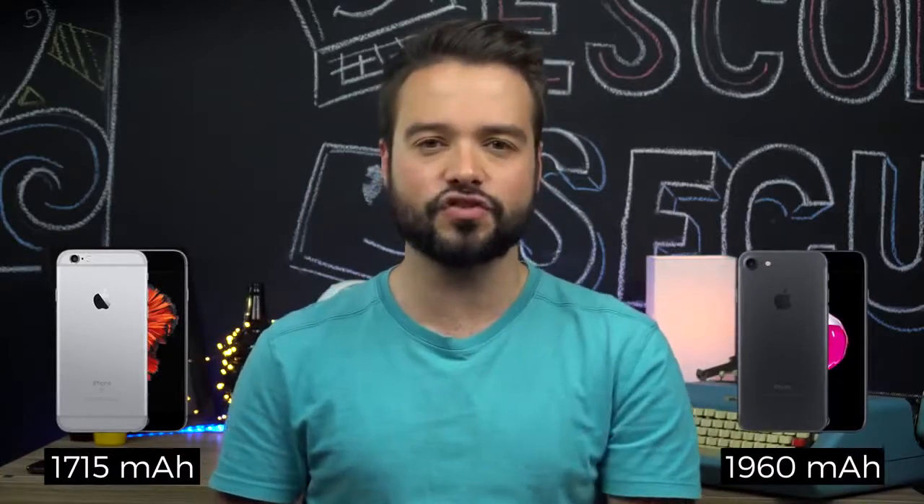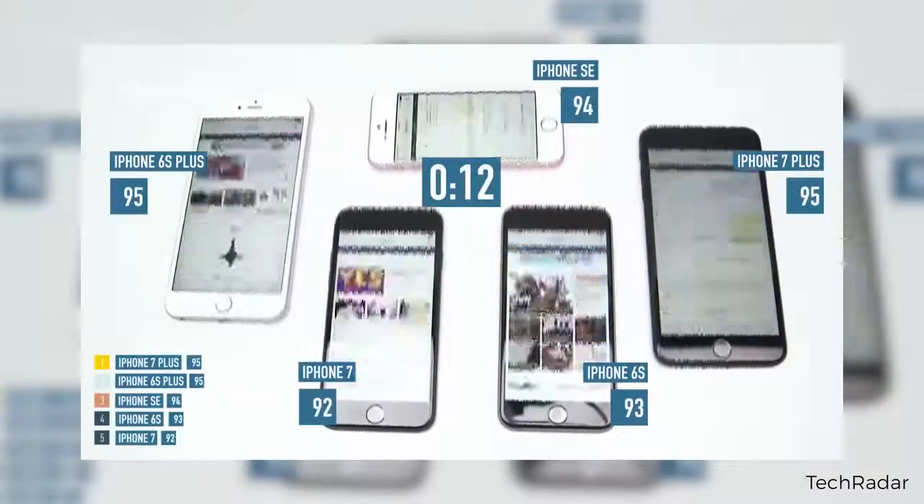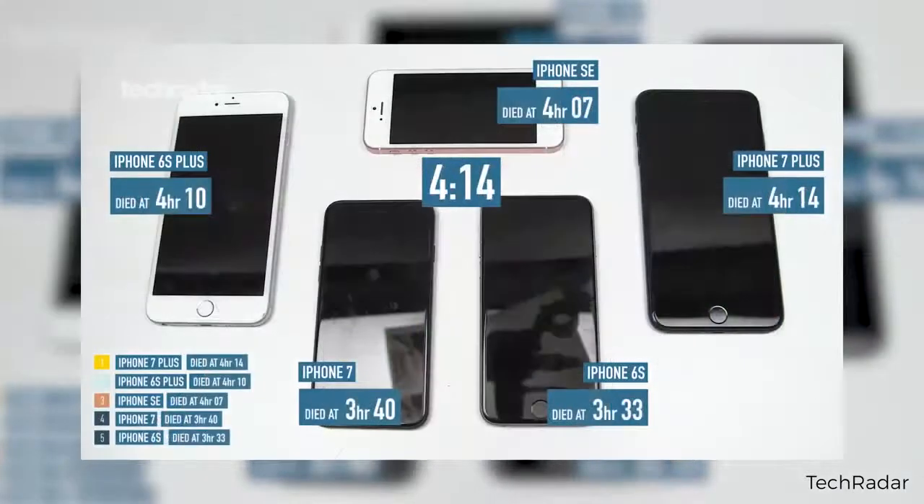Para fechar, vamos falar de uma polêmica: a bateria. Enquanto o 6S tem 1715 mAh, o 7 tem 1960 mAh. Mas a diferença em testes não é tão grande assim. Em um comparativo do Tech Raider, o iPhone 6S teve a bateria totalmente drenada em 3 horas e 33 minutos, enquanto o iPhone 7 acabou em 3 horas e 40 minutos. É uma diferença bem pequena — rolou empate aqui.